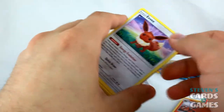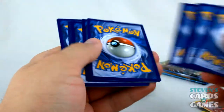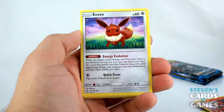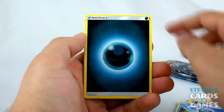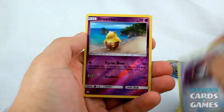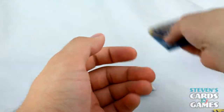We get an Eevee, which is really nice because it goes well with the GXs I pulled. Eevee, Crabrawler, Diglett, Dewpider, Darkness Energy, Repel, Timer Ball, Reverse Drowzee, Parasect. Last four packs!